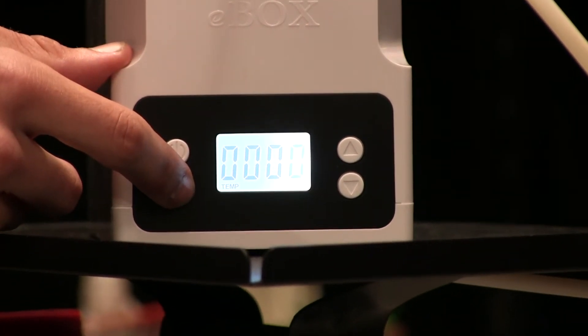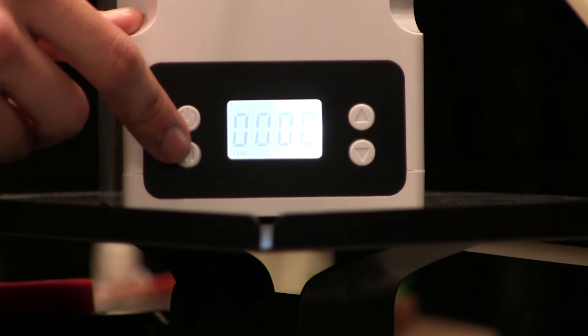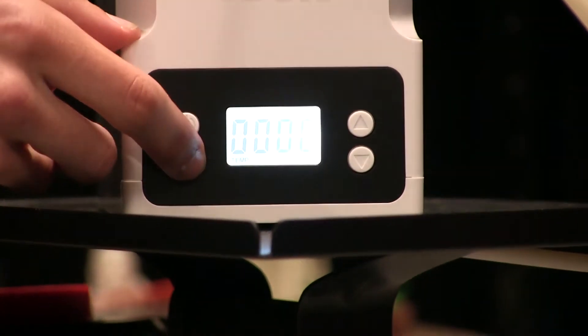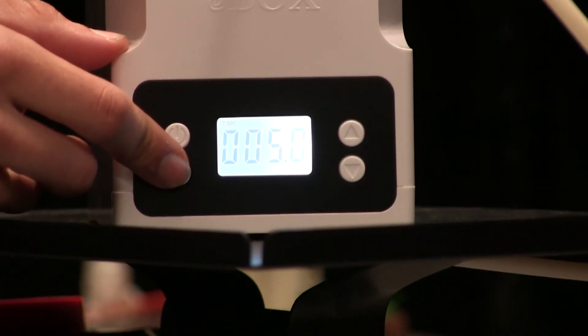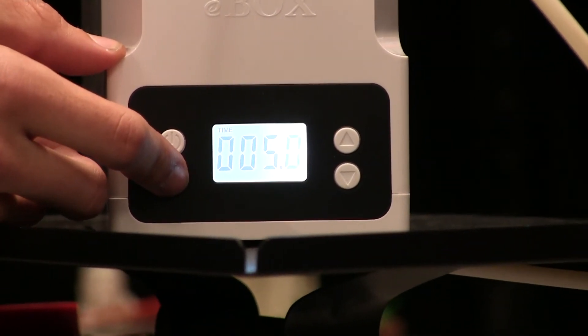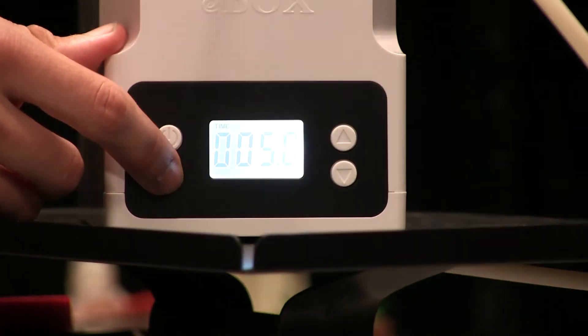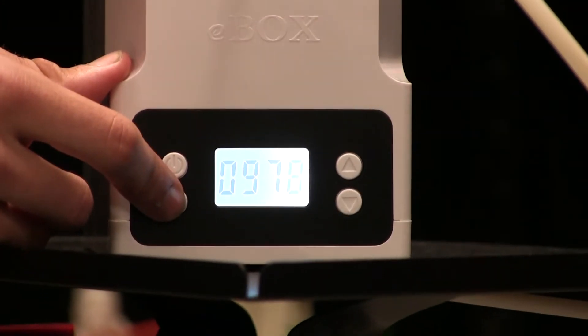Press it again and it takes us to the temperature mode. Here we can set the temperature of the device and how warm you want your filament to be to keep it dry. And once more, it shows us the time that it's going to be heated for, so you can set a timer so it's not on constantly. And then back to the start again.